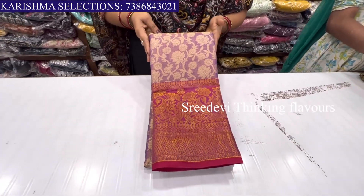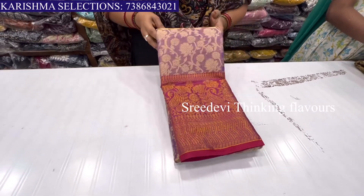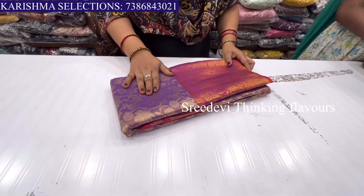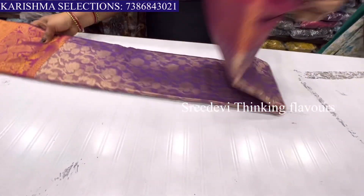The latest and trendy collection is Dharmavaram art pattu sarees. Totally fancy. We will choose the lavender and pink color combination. You can see the saree here.